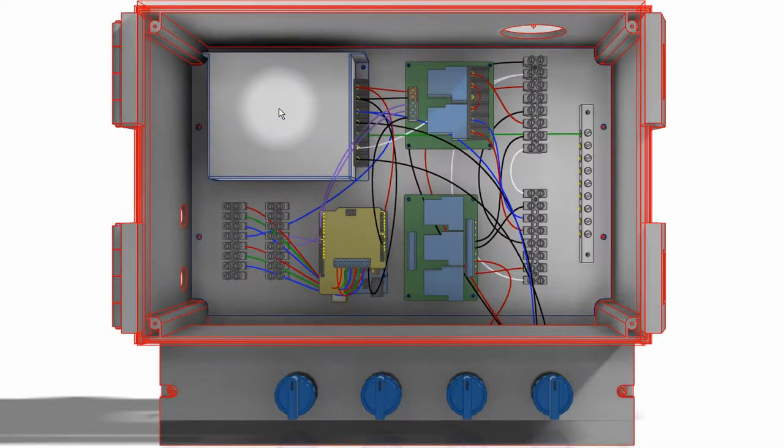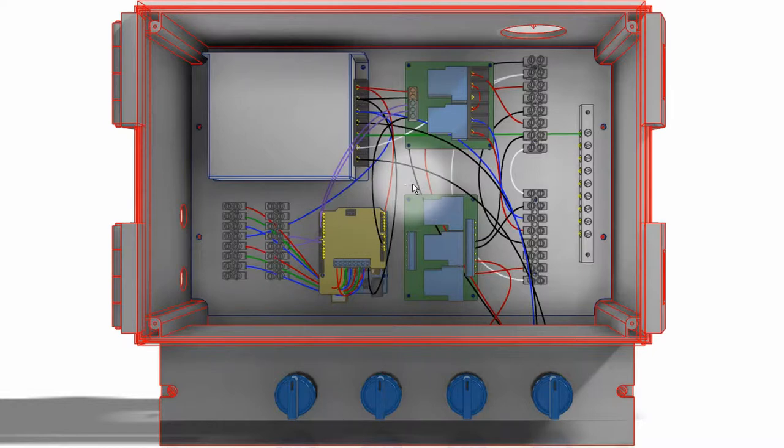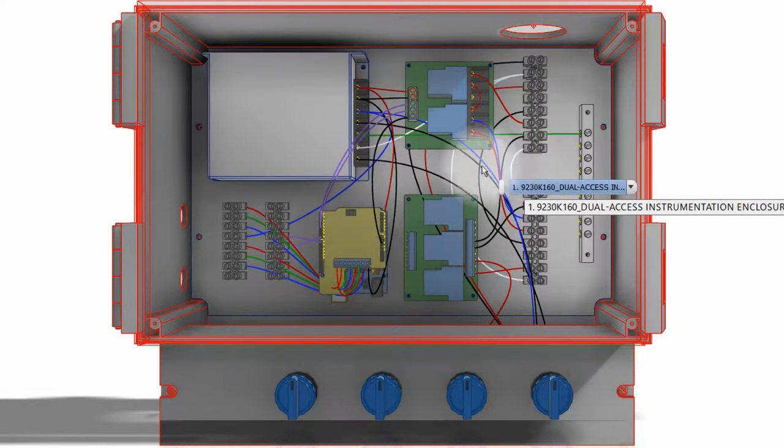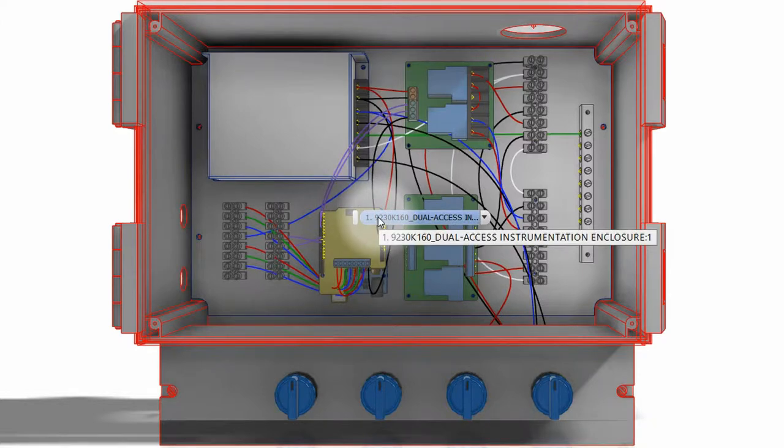This is the power supply, which provides five volts and 24 volts. The five volts goes to this Arduino, which has several shields on it. The 24 volts is used to power the pulse width modulation board that powers the RGB LEDs on the control panel switches.